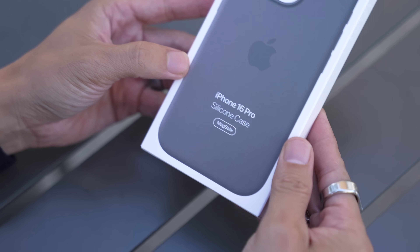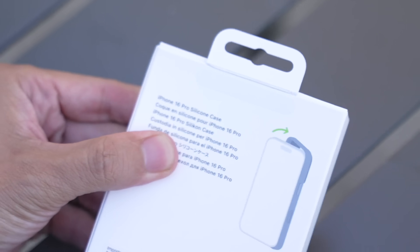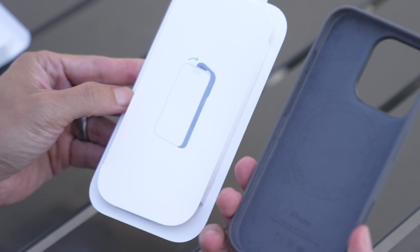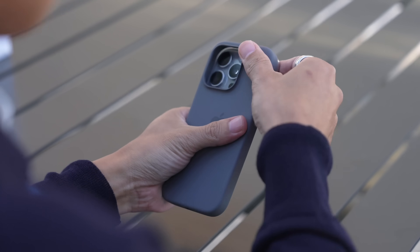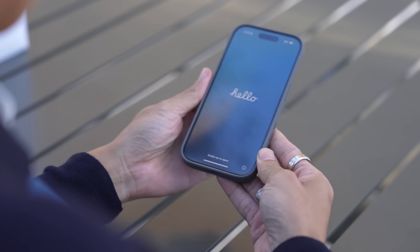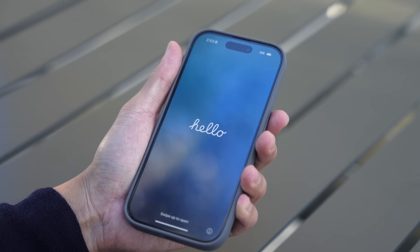I believe protection is also a good idea. So let's open this iPhone 16 Pro silicone case in stone gray. Look at that, love it. Let me get my phone. Flop it in. Notice the camera controls are right there. I have a plane to catch. I'll set it up on the way, and I'll catch you back in the studio.